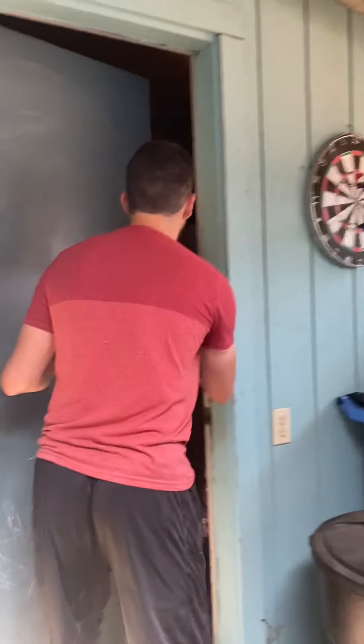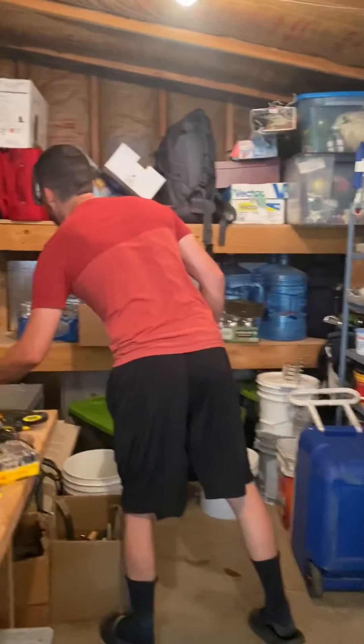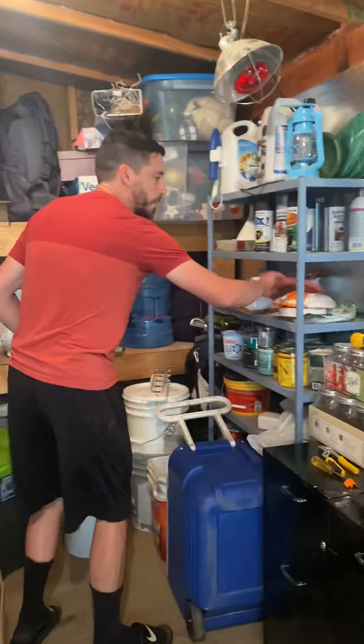So we're going to have to go hunt. It's been a little while since I played disc golf. Here's our shop — shop lights on. I thought I saw one in here the other day. Right here — got the first disc.